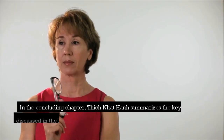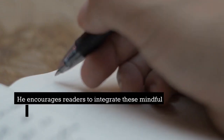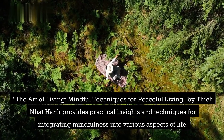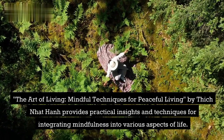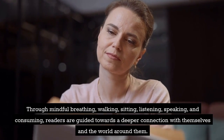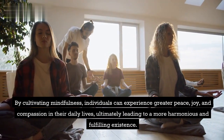Conclusion. In the concluding chapter, Thich Nhat Hanh summarizes the key practices discussed in the book and emphasizes their potential to bring peace, joy, and fulfillment to our lives. He encourages readers to integrate these mindful techniques into their daily routines and embrace a life of mindfulness and compassion. The Art of Living: Mindful Techniques for Peaceful Living by Thich Nhat Hanh provides practical insights and techniques for integrating mindfulness into various aspects of life. Through mindful breathing, walking, sitting, listening, speaking, and consuming, readers are guided towards a deeper connection with themselves and the world around them. By cultivating mindfulness, individuals can experience greater peace, joy, and compassion in their daily lives, ultimately leading to a more harmonious and fulfilling existence.